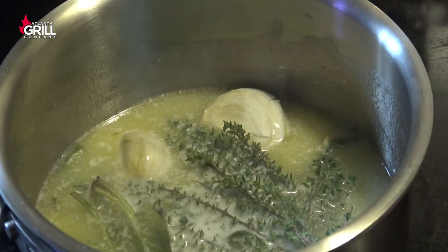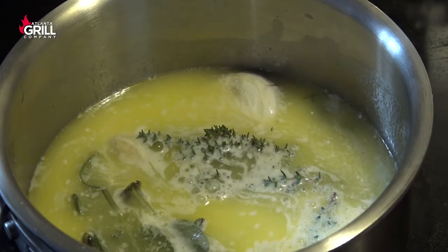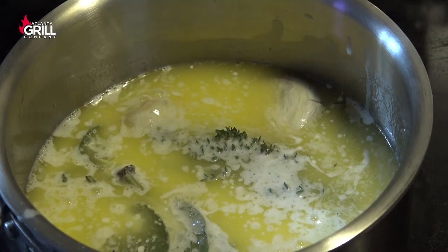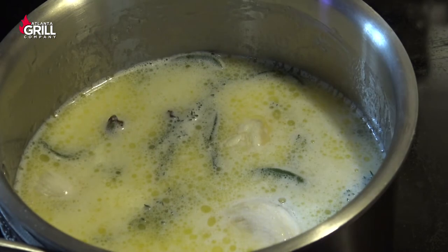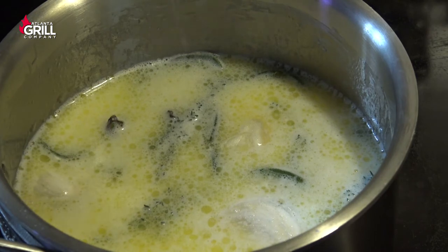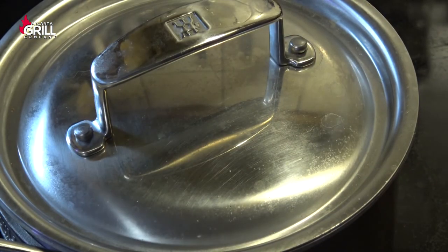As that butter is completely melted, I'm going to add my milk and some heavy cream into that. I'm going to let that just come up to a simmer for a moment. As that starts to steam a little bit, I'm just going to put a little pinch of salt in there — maybe a little extra pinch of salt. I'm going to turn the heat down to low and put the lid on it, and we're going to let that ride until we're ready to add it to the potatoes.